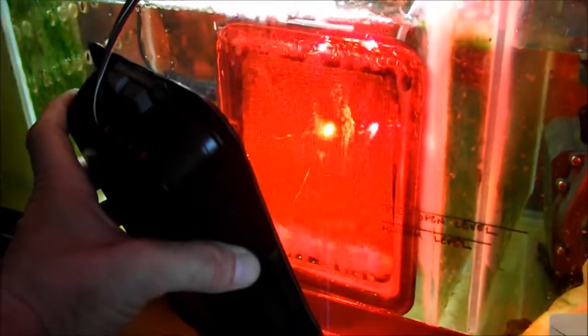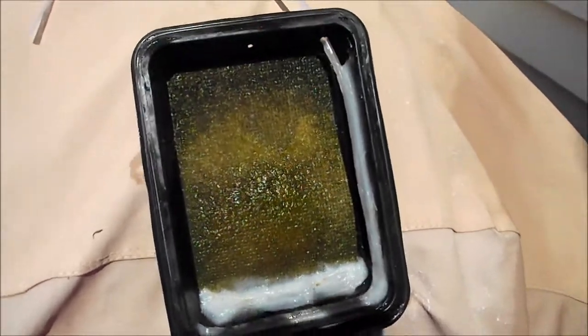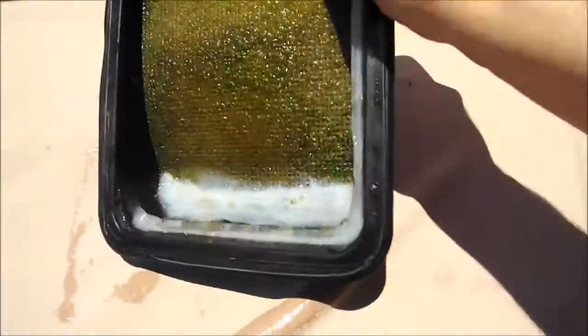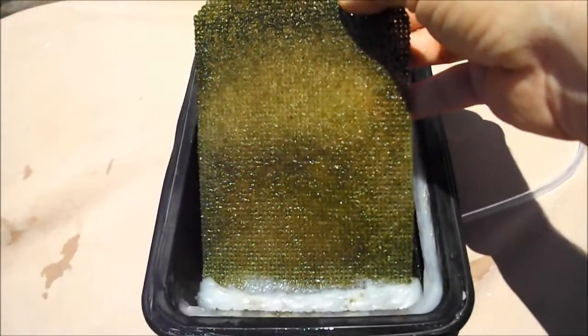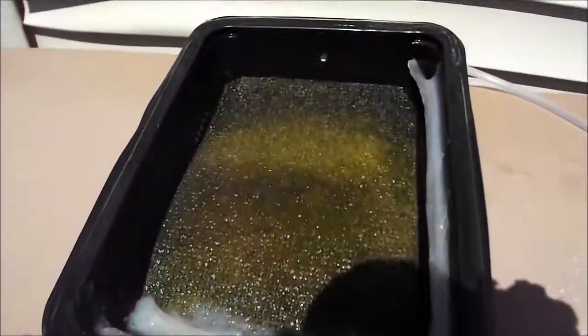We're going to pull it out today — it's been about seven days with the new air holes the way they are. I pulled it out here in the sun so we can get a good look at the color. You got to be happy with that — we got some nice green on both sides of the screen and it's really starting to take off. A little bit of brown in there, but I can see algae buildup on the airline tubing so I'll need to keep an eye on that. Look at that growth for seven days — I got to be happy with that.